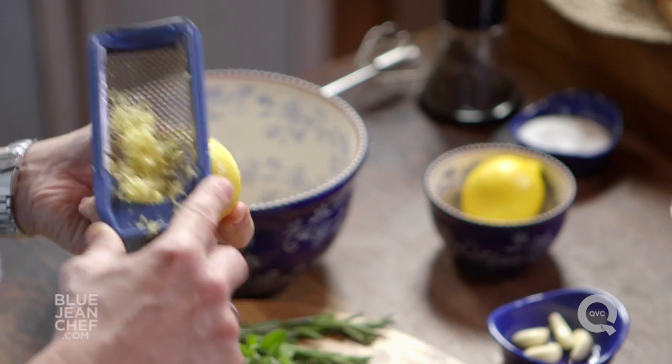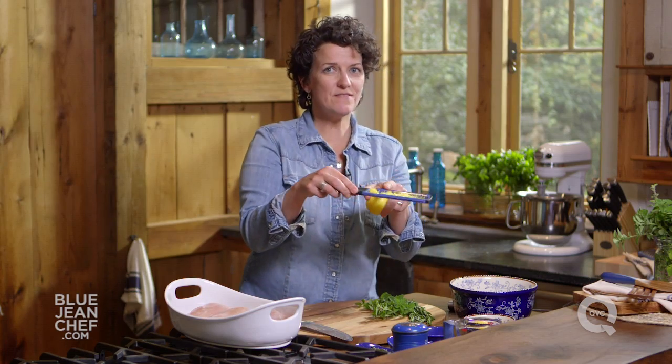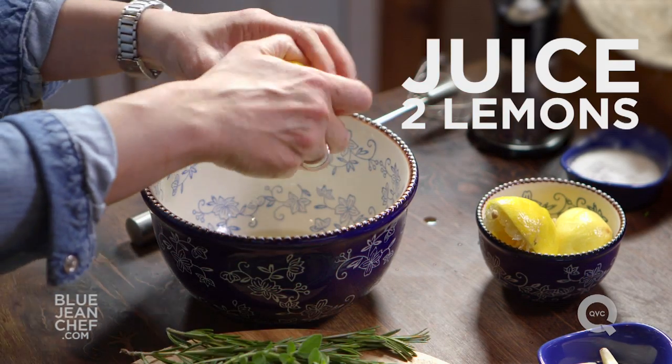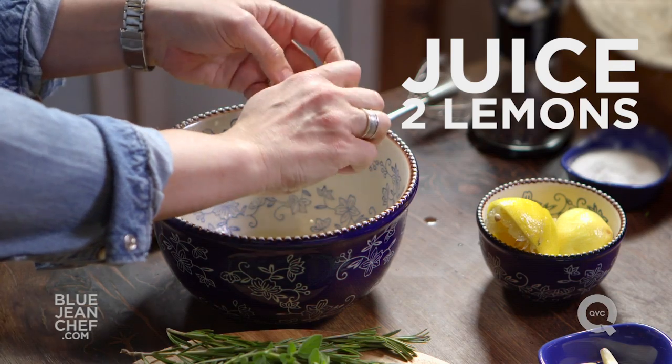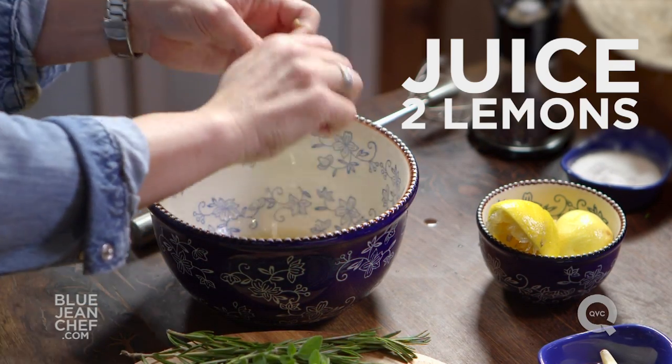Using a microplane to get the zest makes it really easy. When I'm talking about zest, I'm talking about just the yellow part of the peel, not any of that white pith. I'm going to save that zest for later for more flavor, then cut the lemon open and squeeze that juice into a bowl. I'm not worried about the piths going into the marinade, because I'm not going to cook or eat them anyway — save yourself the trouble of trying to fish them out.